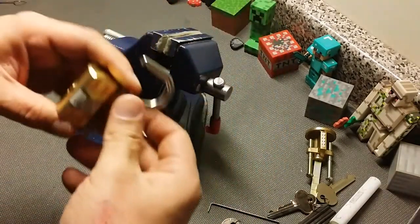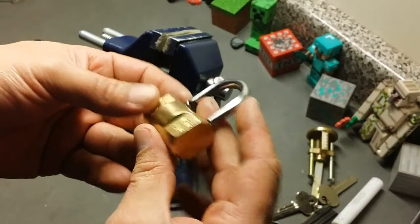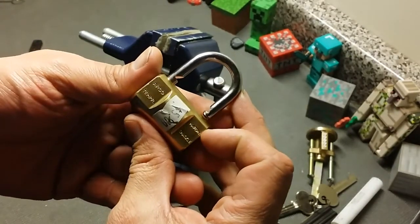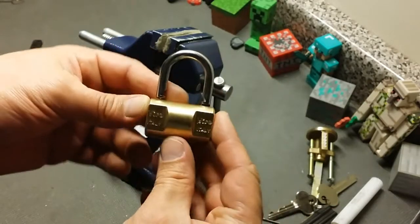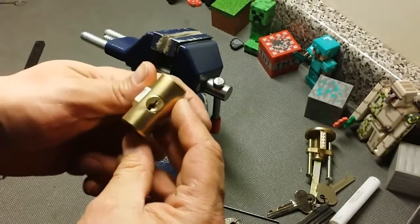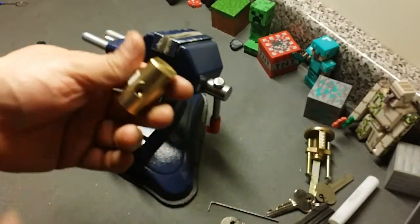If you don't know that check pin is there, guys, good luck getting this thing open — is all I can say. That is the Vero Arco, hard shackle. A little Vero — I don't know what you'd call this, a handbag lock or something. Pretty cool little lock though, and if you didn't know about that check pin, good luck.